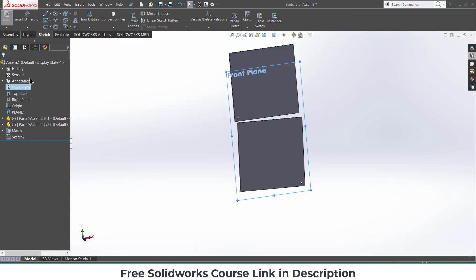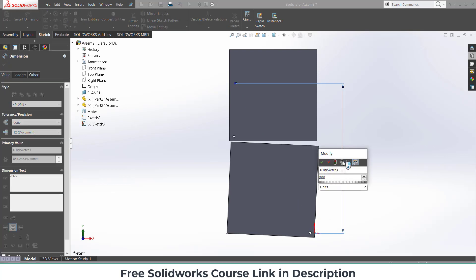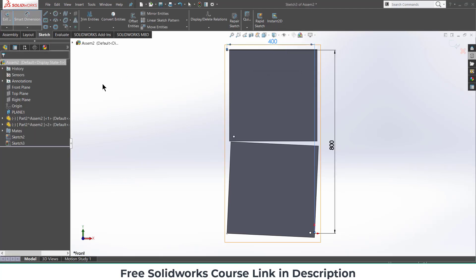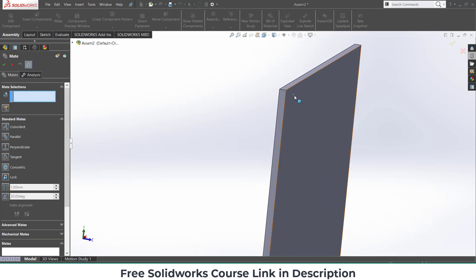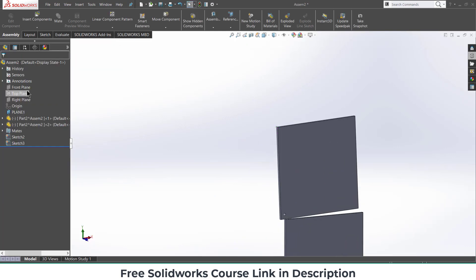Similarly, for this point, select the Front Plane, click on Sketch, press Ctrl+8, and draw the point. Give it dimensions of 800 by 400 mm, with a distance of 400 mm. Click OK, exit sketch mode. Select the point and mate it, then select this face and the Front Plane, make sure it is parallel, and click OK.